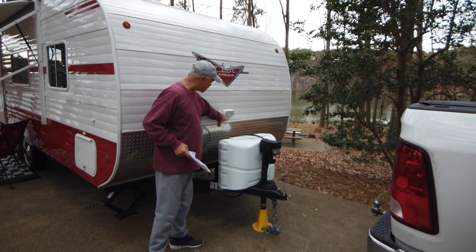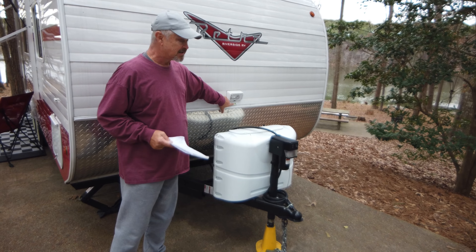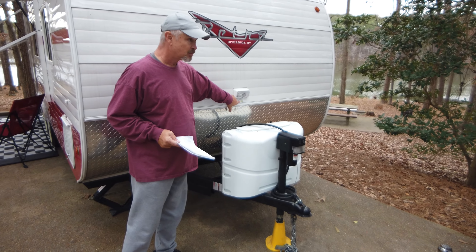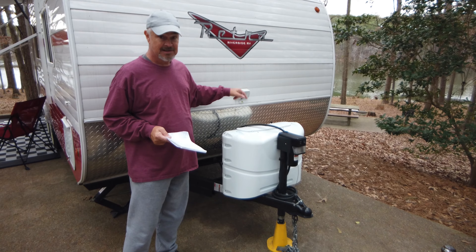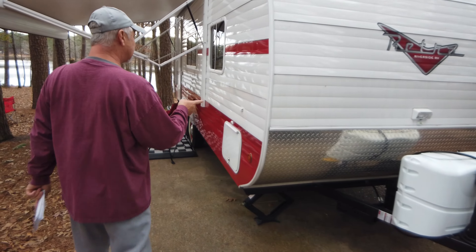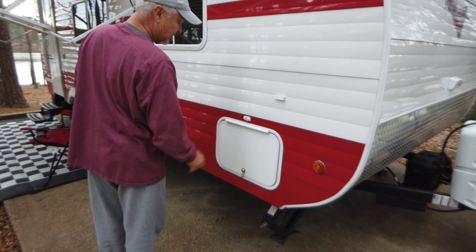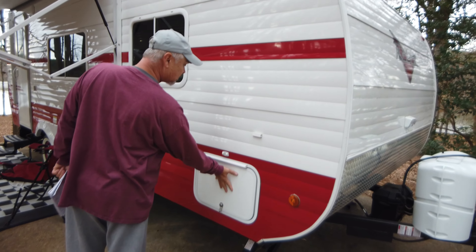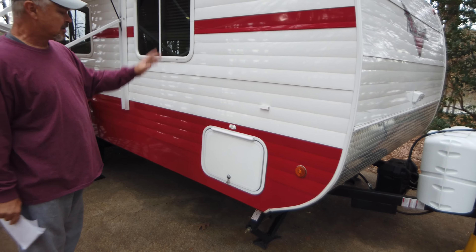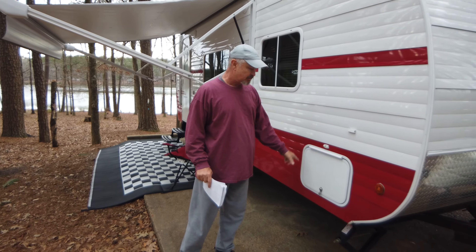I installed these levels because the camper didn't come with them. I found it was a little difficult to know how level we were since we have a habit of showing up at sites late at night. We have a level in the front and also one on the side. This is a storage compartment — it goes all the way through to the other side. It's big on the inside; the opening is just not very large.